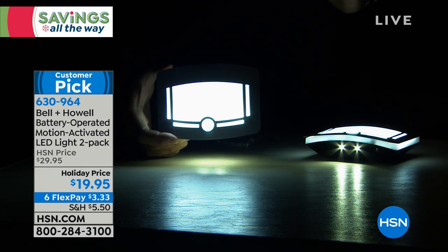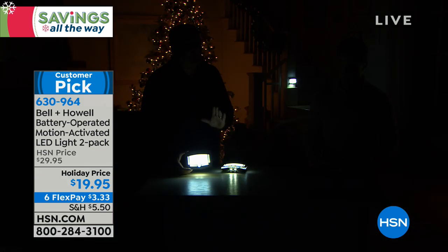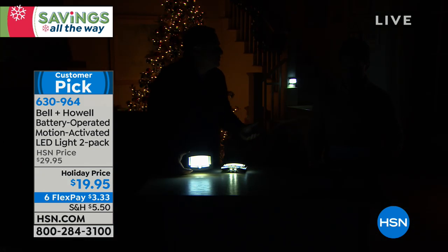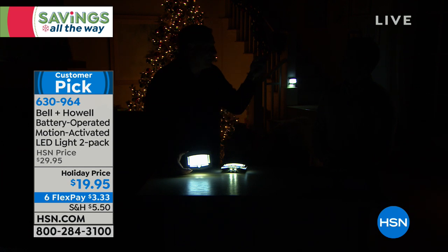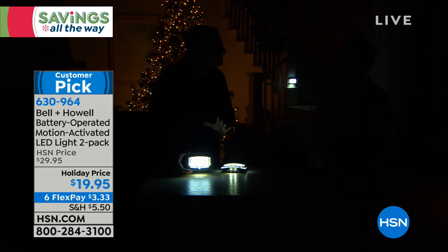Notice these haven't gone off because they're in auto mode. The reason they haven't gone off is that Brett and I are moving around. As long as there's any movement within about 10 feet of these, they're going to stay on. If we were to stop moving, these would turn off in about 30 seconds.